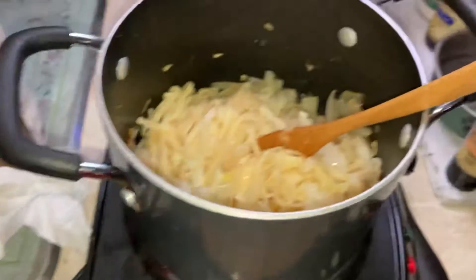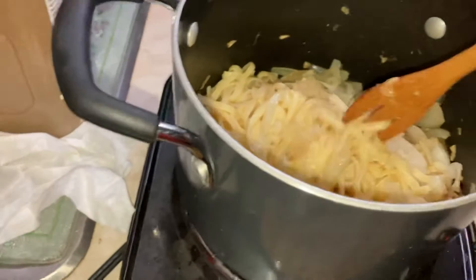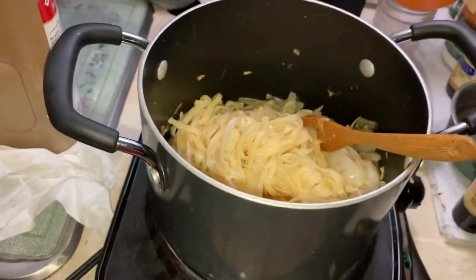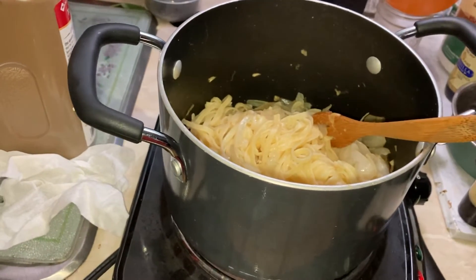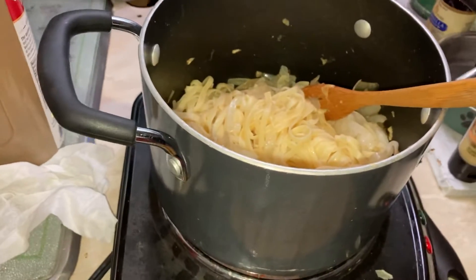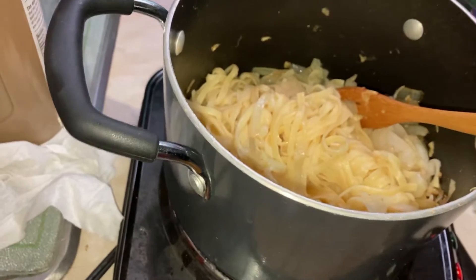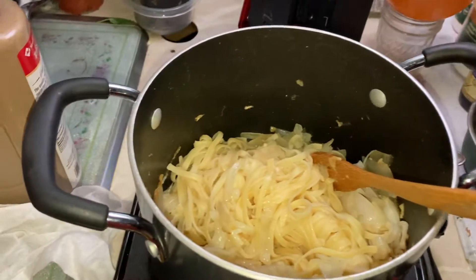I cook the linguine and then put it in the strainer, then put it back in the pan. I like this meal a lot — it's not expensive, it's very healthy, and makes me feel good. It's just the right amount to eat. Last time I ate the whole thing, but this time I'm not going to — this is two servings.